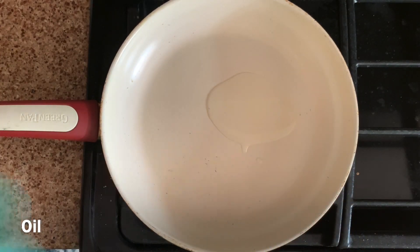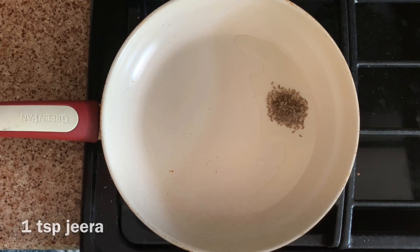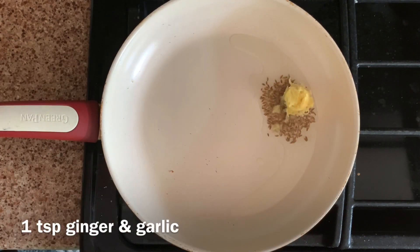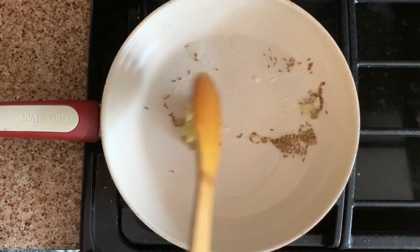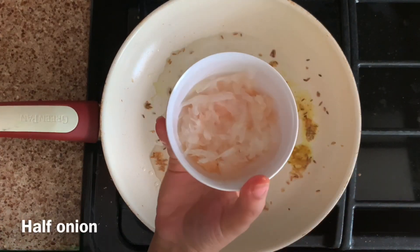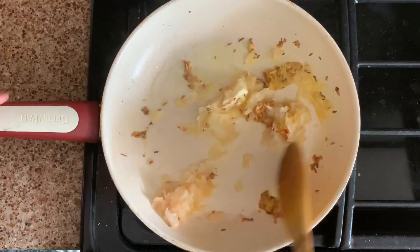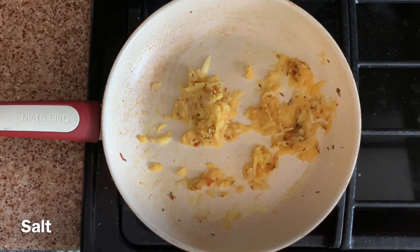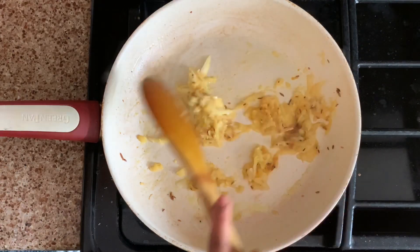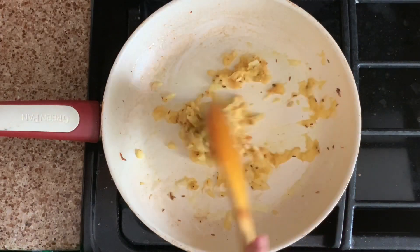Heat oil in a pan over medium heat. Toast jeera, ginger, and garlic — it can be paste or pieces of garlic and ginger — for two minutes. Add half cup of onion. Add salt. Toast them for three minutes; this helps to remove the raw flavor since tofu doesn't need too long to cook.